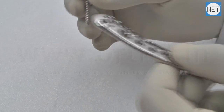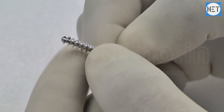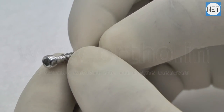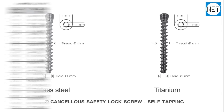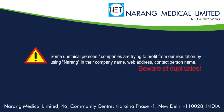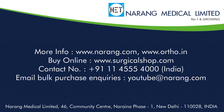Narang Medical Limited follows international quality standards to offer the best quality product. While manufacturing, every minor technicality is taken into consideration. High technology machines are used for better production and faster deliveries. For more information, you may log on to www.narang.com or www.ortho.in.